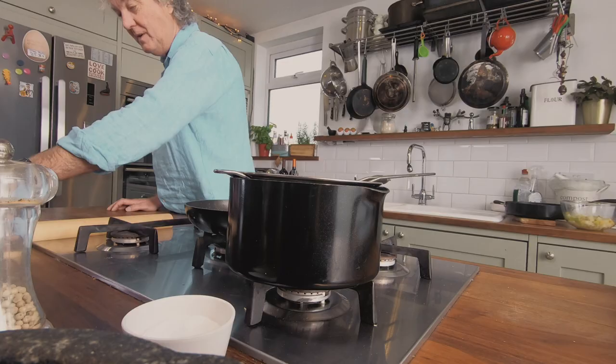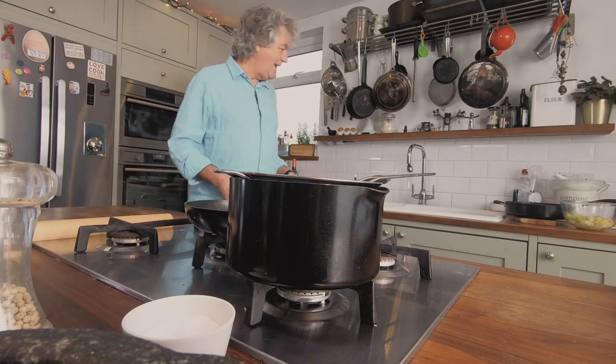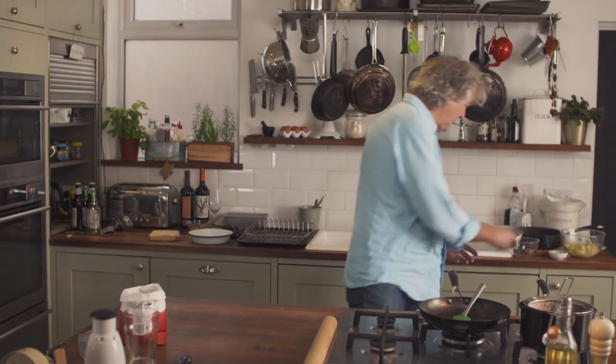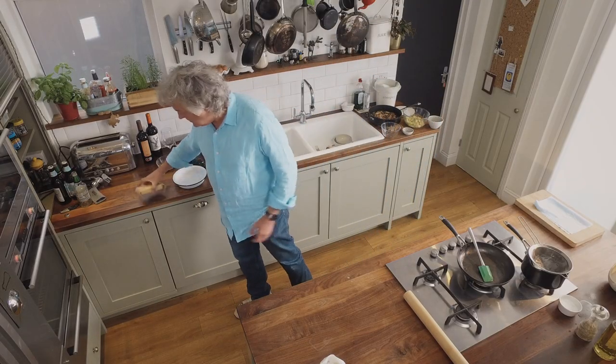Now for the tricky bit which is the pastry, something I have never done before. I'm going to clear these items away so that you get a better view of me messing this up. Or will I? Let's be confident, because I'm using ready-made, shop-bought shortcrust pastry.